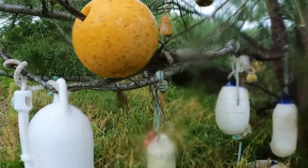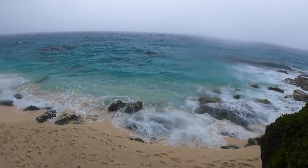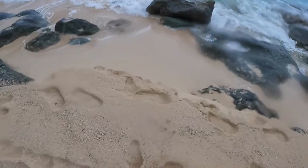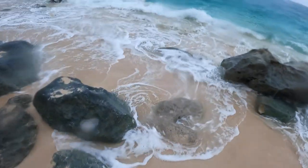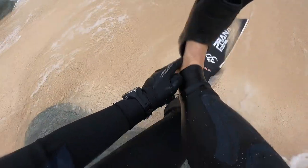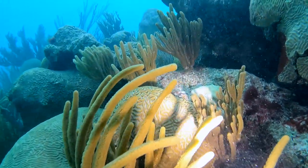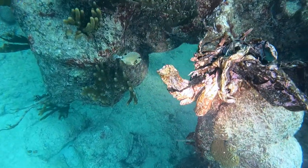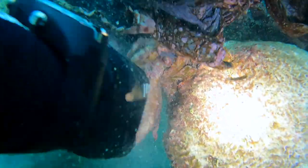It was raining pretty hard but it sure beats snow - plus the ocean is pretty wet anyway. The water was still pretty warm, around 21 degrees. I probably could have gotten away with my 1.5 mil suit but I don't regret bringing the three and a half. I spotted a bag from my last trip - by the time I leave it will be gone.